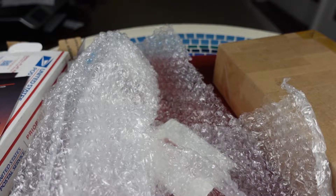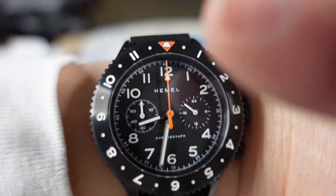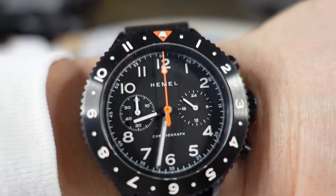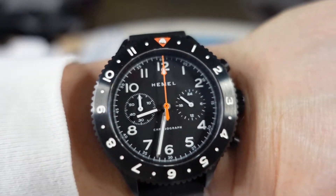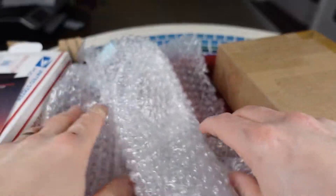I really like the PVD case, and how that orange second hand kind of just pops. And also at the 12 o'clock arrow pit there. Very, very cool. I like that. Very, very nice.